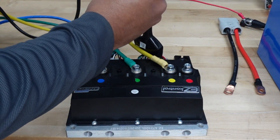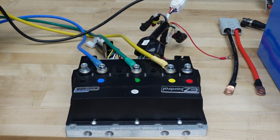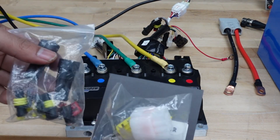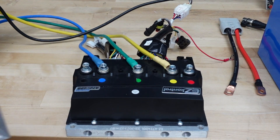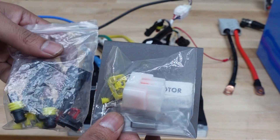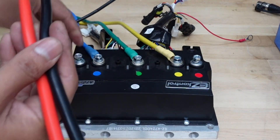This controller is a universal controller — it can work with any motor, and this motor is also universal. They actually come with a bag of plugs, so if you want to change out the plugs, this one is plug-and-play with the Easy Control and the Golden Motor. But if you want to use it with other controllers or motors, the bag has the adapters you need.